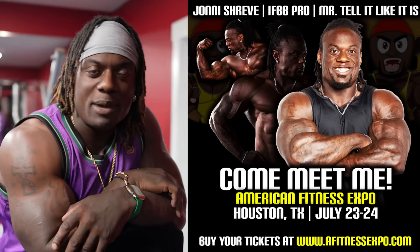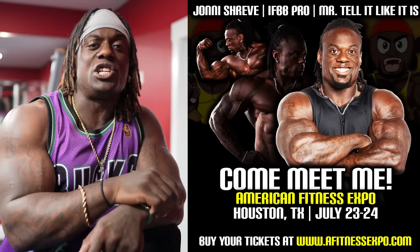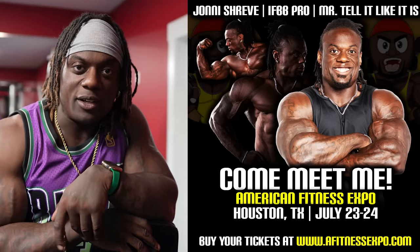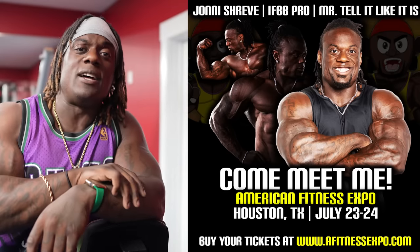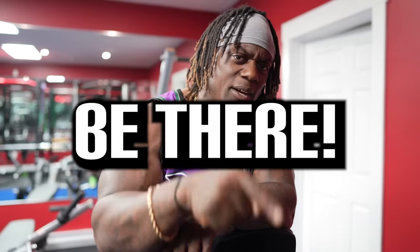I will be headed to the American Fitness Expo in Houston, Texas. So if you guys are going, make sure you guys show up. I'll be there with my film crew. I've been doing some great collaborations with some guys down there. So if you guys see me at the expo, make sure you come by, say what's up, get a picture, show some love, and maybe get some tips. American Fitness Expo, July 23rd and 24th. Be there.